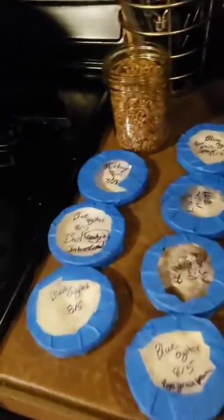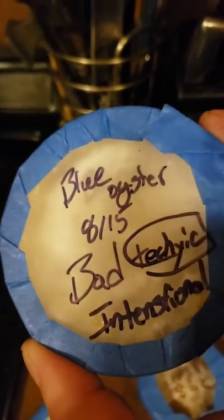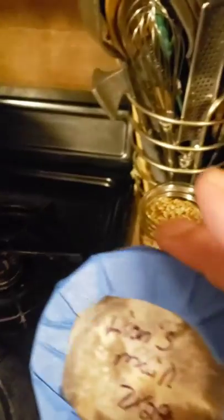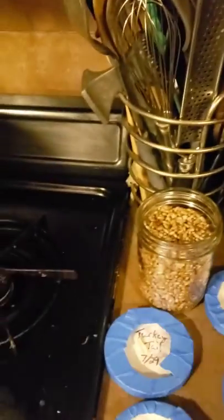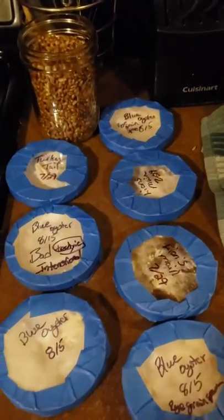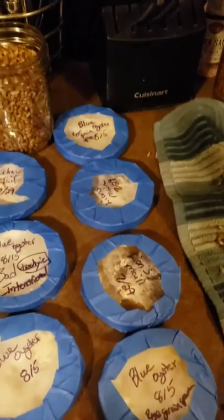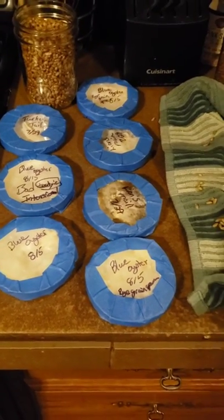Here are my culture dishes from last year — they look a little dry. I experimented with bad technique to see how much sterility really mattered, and trust me, it really does. I've got some blue oysters over here that don't look that bad — a lot of times you just rehydrate these and they're good to go. This lion's mane doesn't look great. The blue oysters are still looking really good, and if I need shiitake I'll just go to the local farmer's market, pick some up, and make more petri dishes.